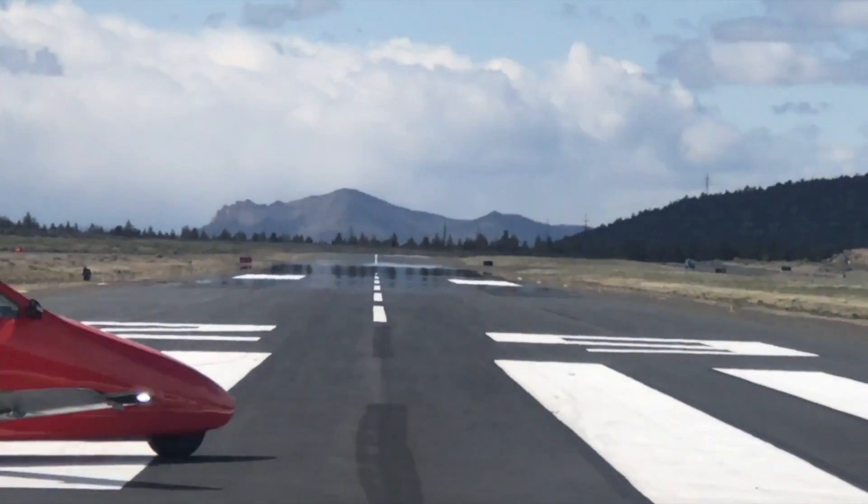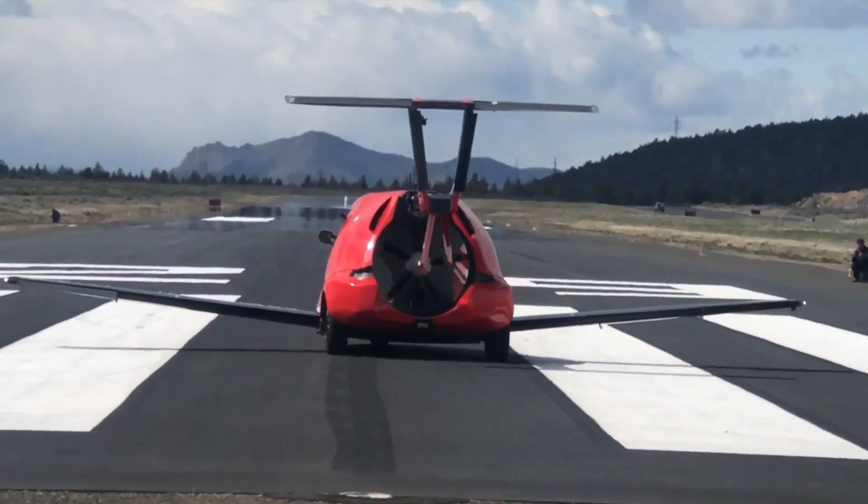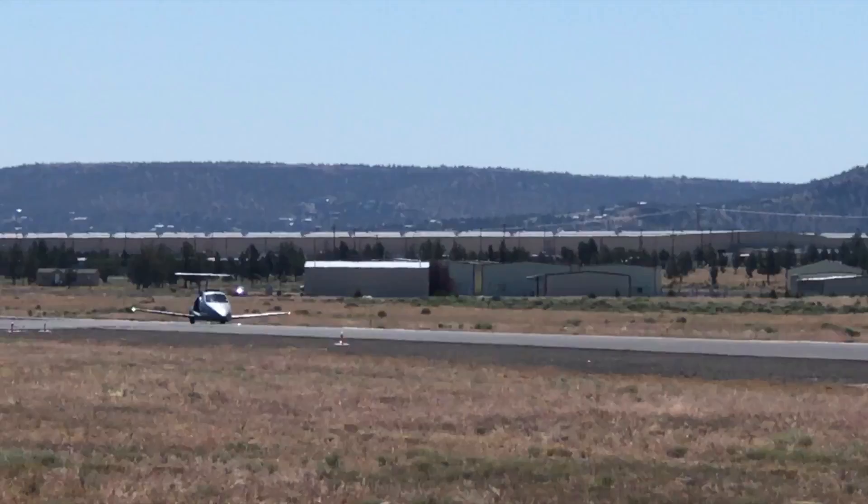As a three-wheeler, it can be registered as a motorcycle in many areas. And Samson says it's capable of speeds over 125 miles per hour — 201 kilometers per hour.